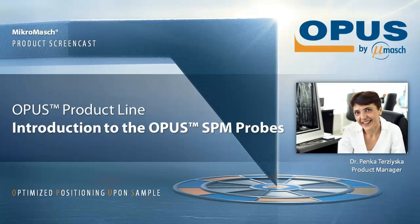Hello everyone! Welcome to our Micromesh product screencast. My name is Penka Terzyjska and I work for Micromesh. I am pleased to introduce you to our new product line of SPM probes – Opus.